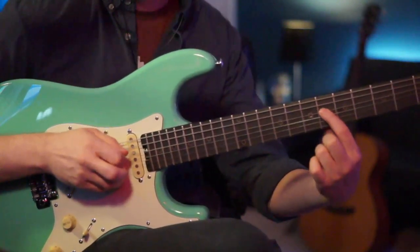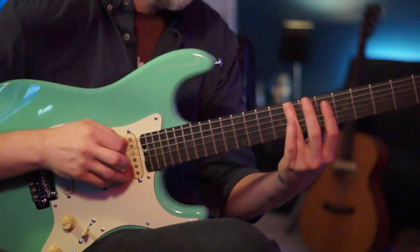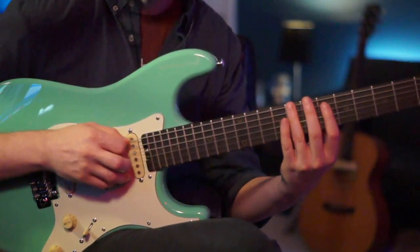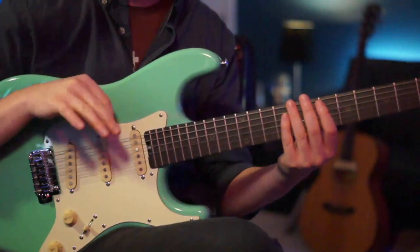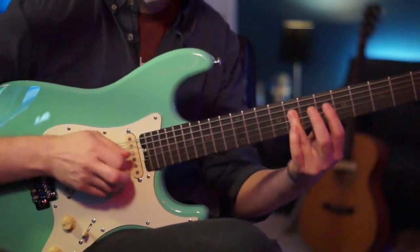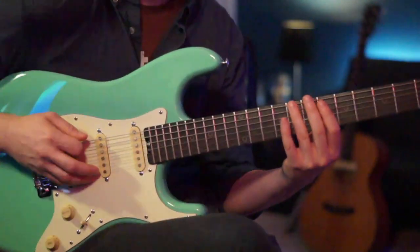Then we go right back to the 6 and then to the 8 of the A string. The second time through it does the same thing but takes away the last note, so the second time you stop right there. Together the full riff sounds like this.